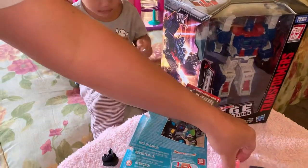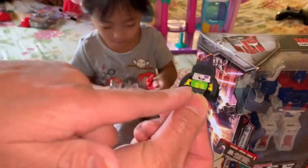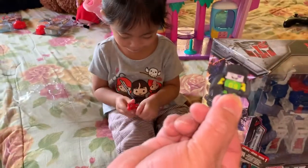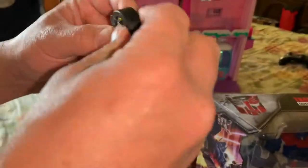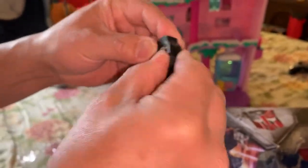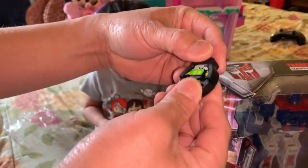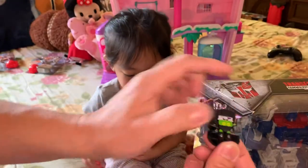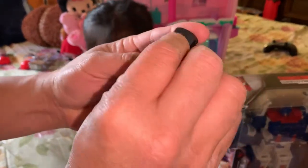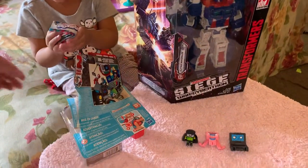Alright, we got those two. Now we have — oh, look at this guy. He's pretty unique. He looks like a soccer player because he has a little logo on his chest. I wonder what he turns into. Folds into something here. What is this thing? Looks like a hockey puck or something — he's probably a hockey player. His arms can extend outward and his back folds backward. I think it's a hockey puck, but I could be wrong.